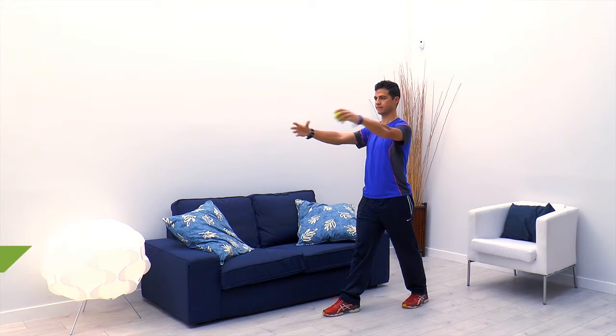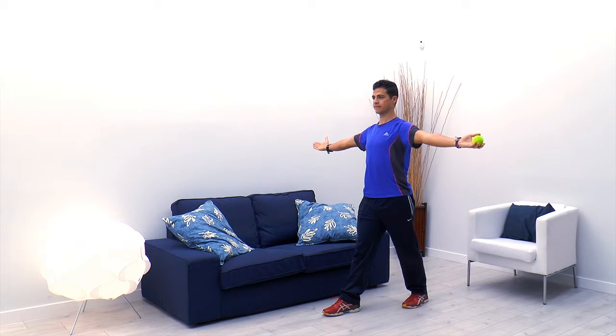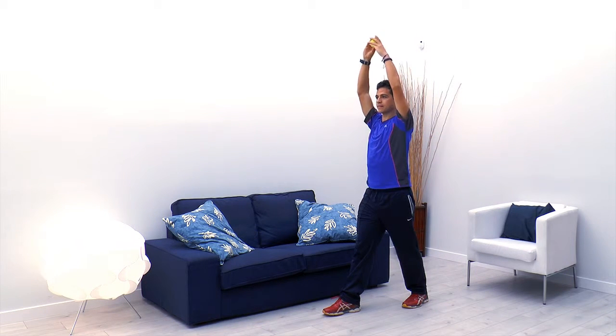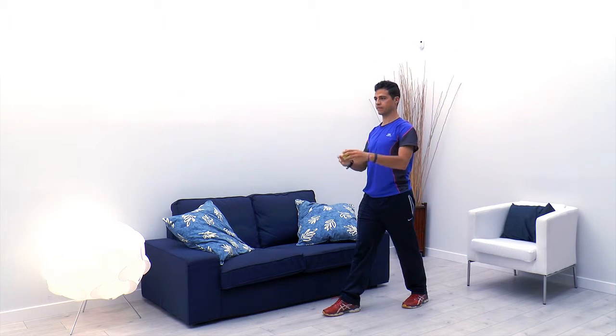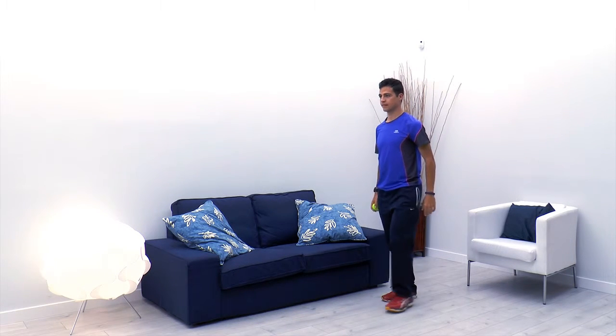Pasamos la pelota de lado a lado, siempre pasándola en la mitad del cuerpo. Cambiamos ahora la posición de arriba a abajo y por último en diagonal. Haríamos lo mismo cambiando de pierna.